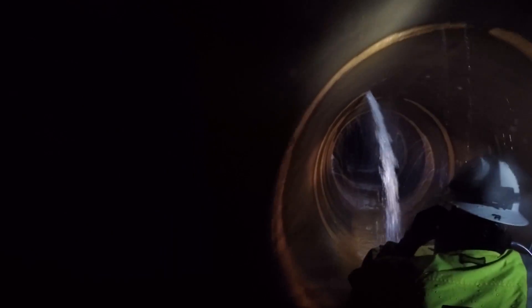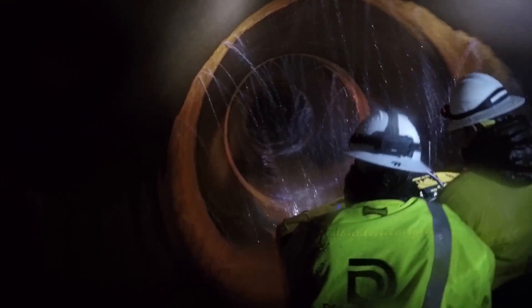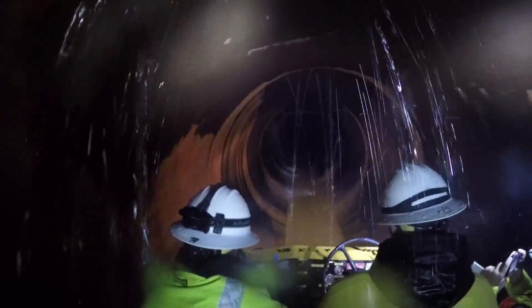Inspectors saw plenty of water as the tunnel passed under Dillon Reservoir. The water we're seeing coming in is coming through joints in the rock and cracks in the concrete. It's not unusual for tunnels to seep like this — we're just looking for any real changes.